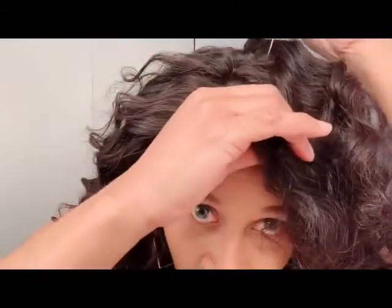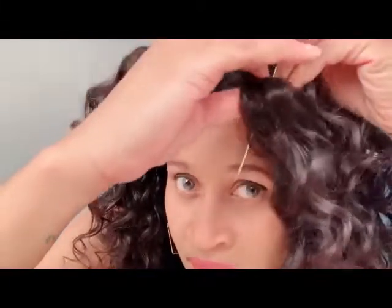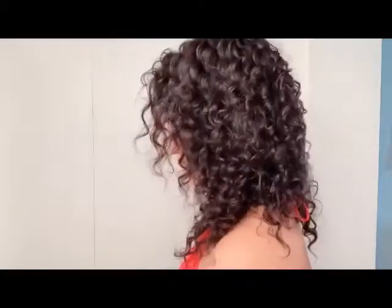Let's do a middle part — oh my god this hair feels so baby soft! That's the middle part. Let's do another part over here. I'm definitely going to pluck the front just a little bit more and add some baby hair. Let me give you a 360 — this is the hair, this is the left side, and this is the right side.